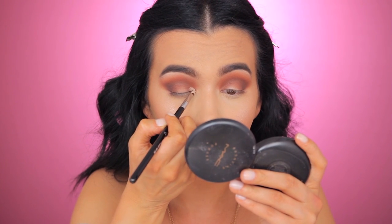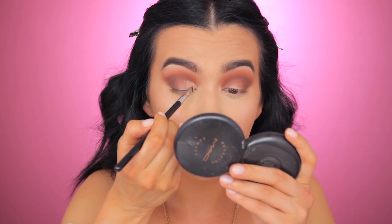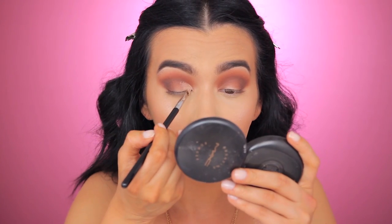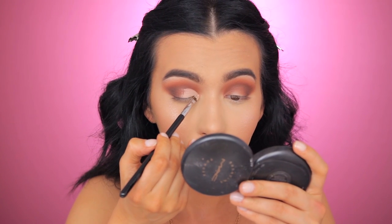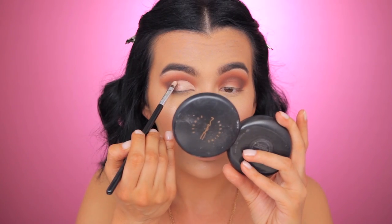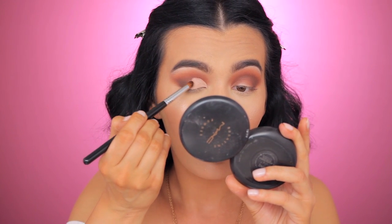I'm taking The Balm Concealer in Lighter Than Light — watch what I'm going to do. Using the Shader Lid E56 brush, I'm pulling a straight line to define my crease and lid — sort of a halfway crease. I can't concentrate, talk, and do this at the same time, so I'll just do it and you'll see. I'm going to the middle, somewhere up to here, and just blending the ends a little bit.